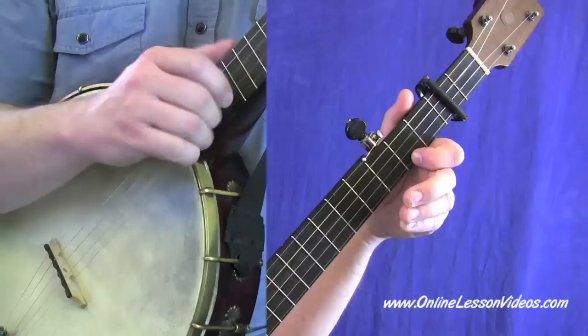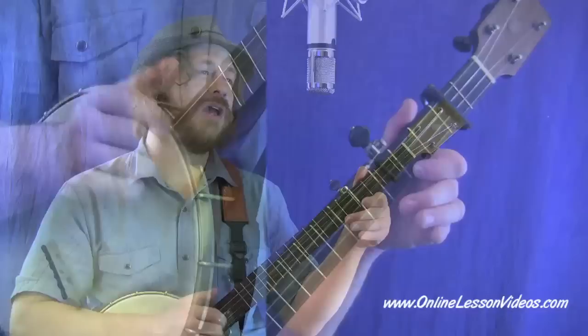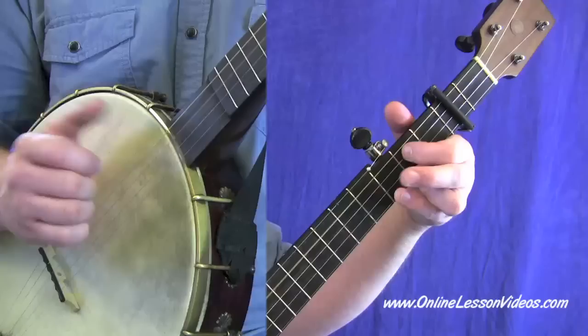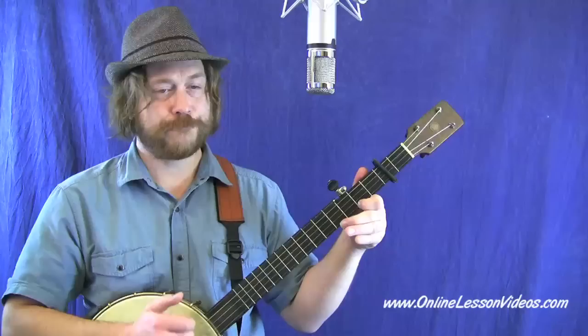Riding on that new river train. That same old train that brought me here, it's soon gonna carry me in. Darling, you can't love two. You can't love two and have your little heart be true. Oh darling, you can't love two. Just riding on that new river train. Riding on that new river train, that same old train that brought me here, it's soon gonna carry me away.